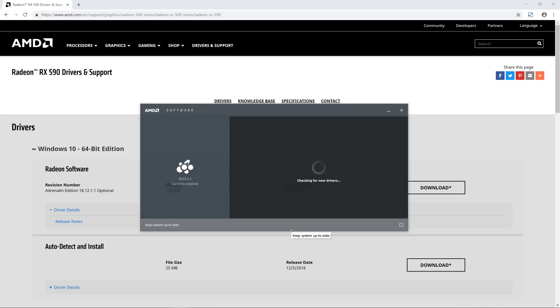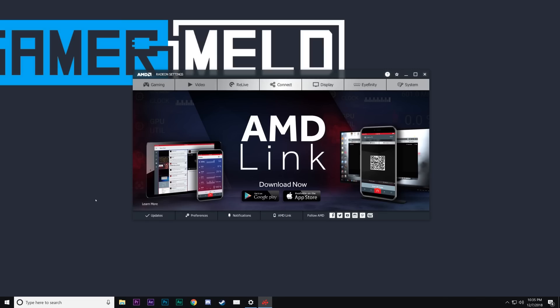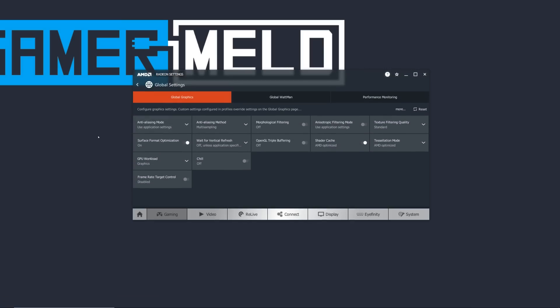Next up, after ensuring both Windows and your Radeon drivers are up to date, go ahead and launch your Radeon settings software. Then head to Gaming and Global Settings. In here, you want to make sure most of these settings are handled by each application — that lets you set the best settings for each game, since every video game's performance varies widely. Next is Texture Filtering, which gives you slightly better textures at the cost of some performance. If you play games with OpenGL and Vsync, you can enable triple buffering to transition more smoothly in-game; otherwise, just keep it off.